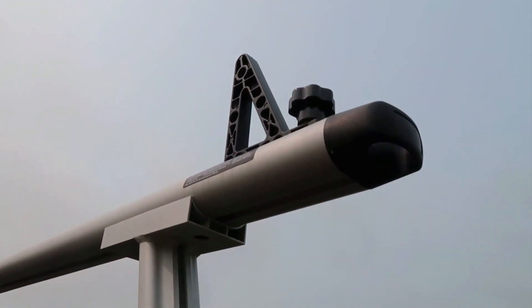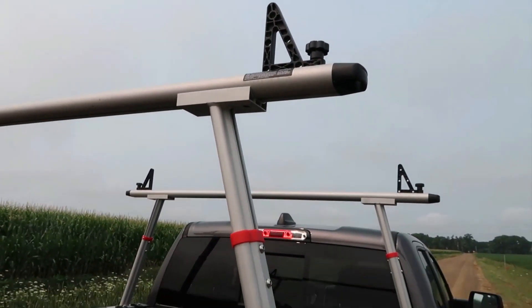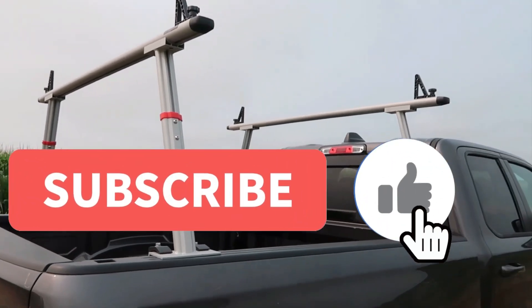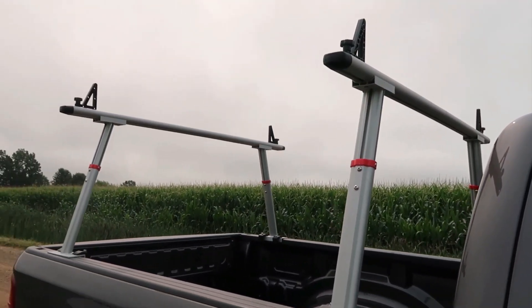You've got great attachment points — one at the end and then those brackets right there. So as far as securing your ladder, kayaks, canoe, or whatever you're going to be hauling on it, it's very easy to do that.